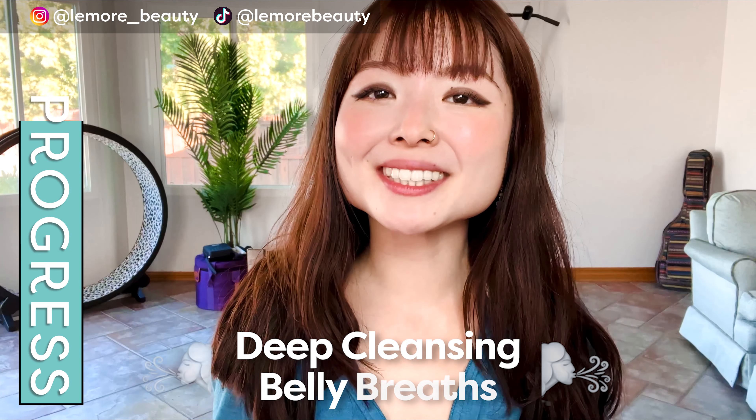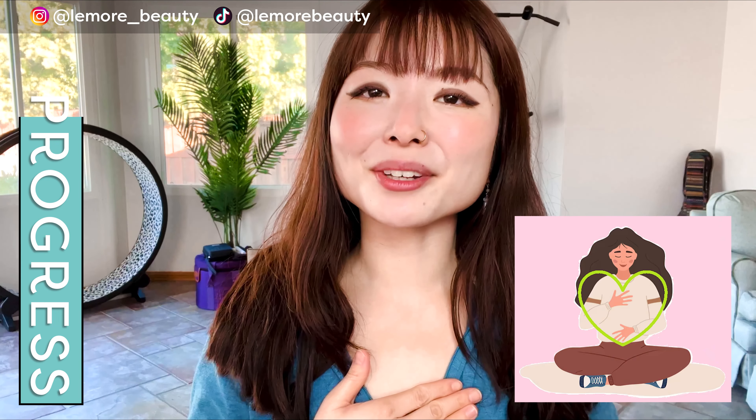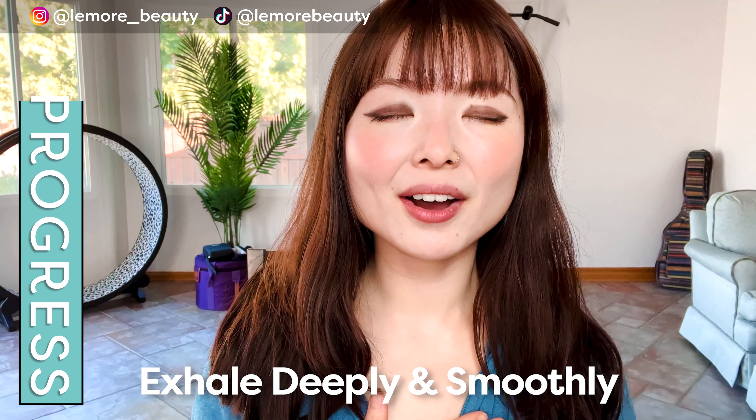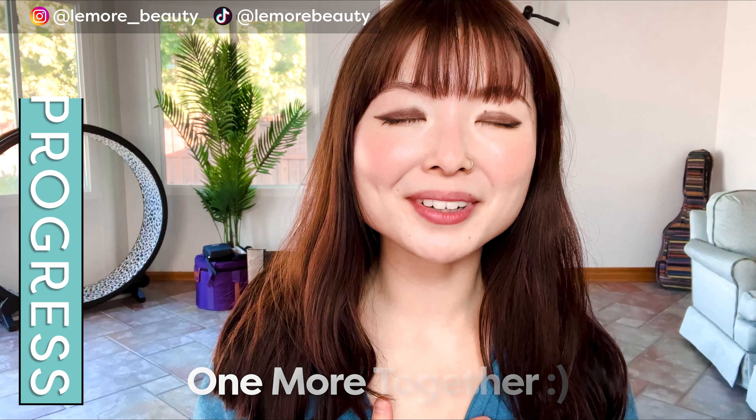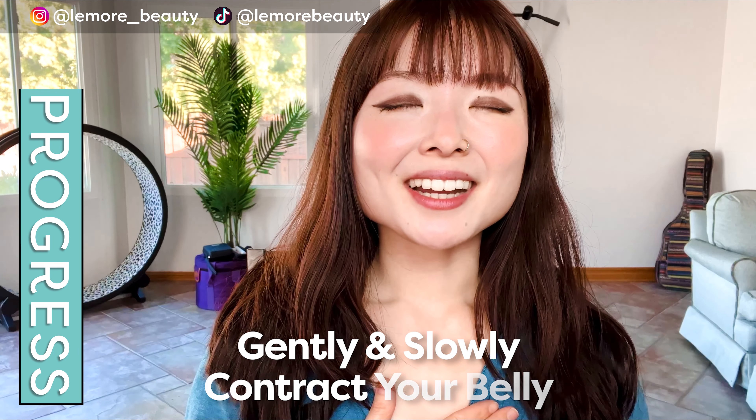Gently release. We will finish off with deep cleansing belly breaths. You can place one hand on your heart, one hand on your belly. Gently close your eyes if you would like. Inhale deeply through your nose — hold at the top — exhale, let it all go. One more: inhale deeply through your nose from your belly — hold — exhale, sigh it out.